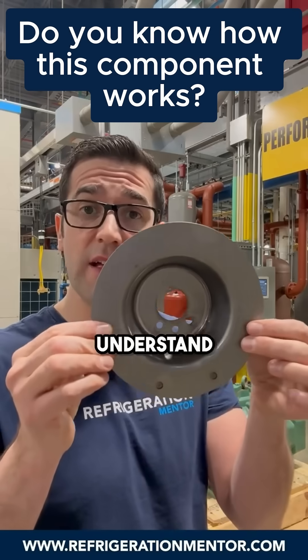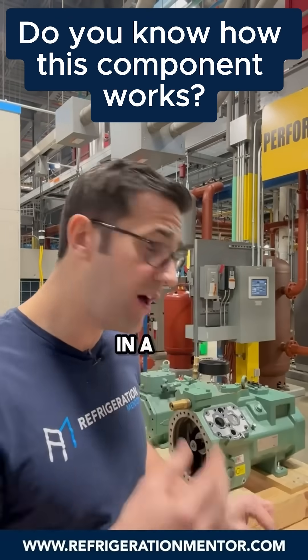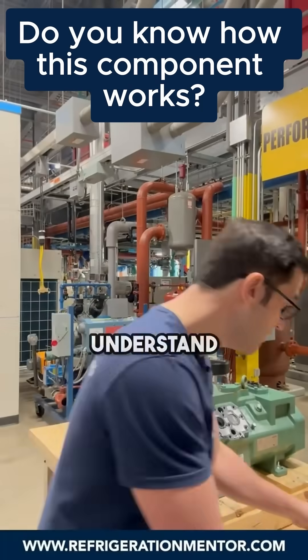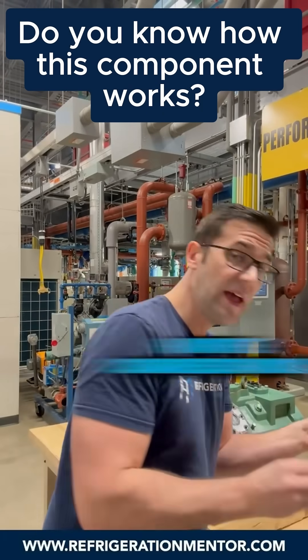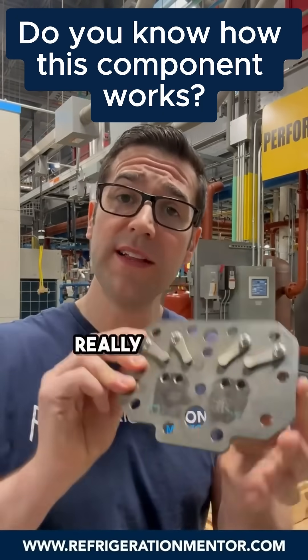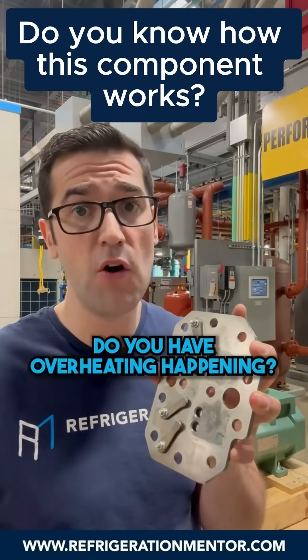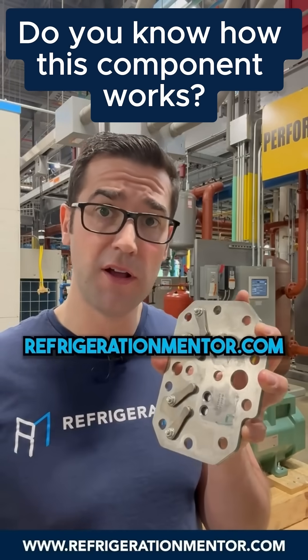It's so important to understand what this is doing and the purpose of it. You'll see this in a lot of Bitzer CO2 compressors, because when you understand how the compressor works, how the valve plate works, and what to look for, it'll really tell you what is going on in that system. Do you have low superheat? Do you have overheating happening? Check it out at refrigerationmentor.com.